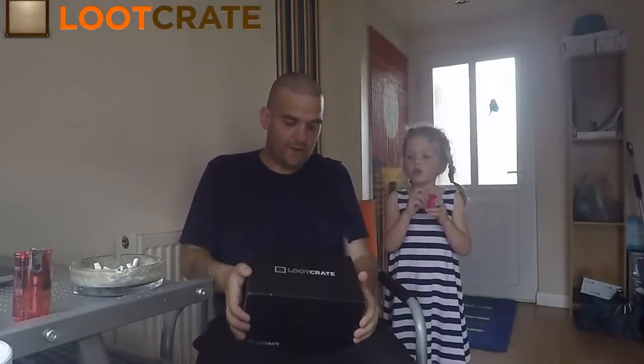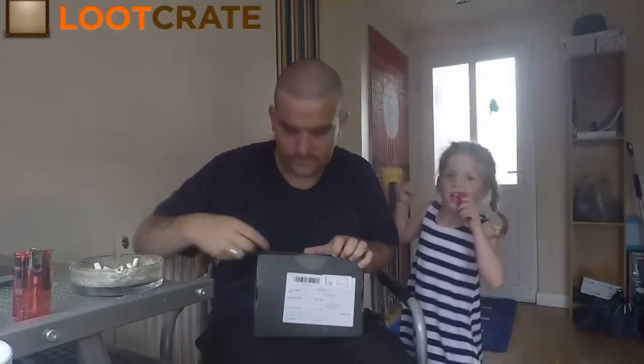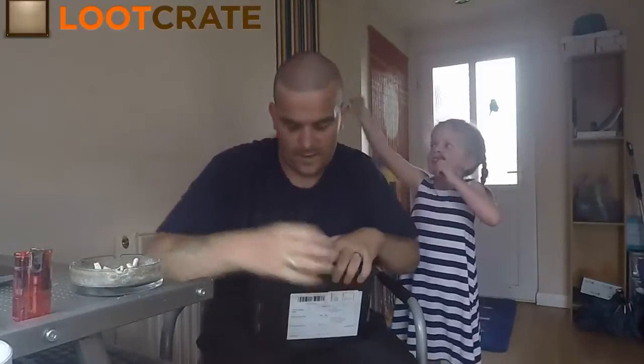Welcome guys, for another leather unboxing! Sorry about not unboxing the previous month's one because it turned up late — this one's turned up late as well, but at least we've got enough time to open it up. Let's get on with it!